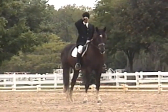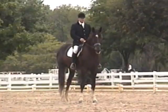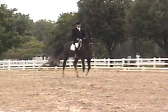C, track right. F, X, K — Lincoln. Stride and track. K, working trot.